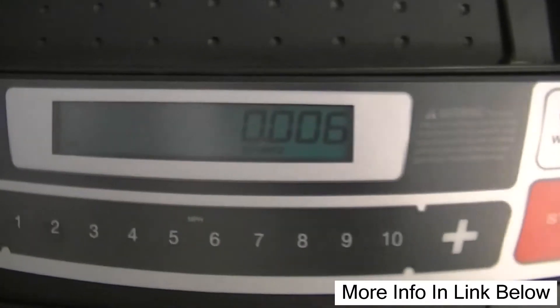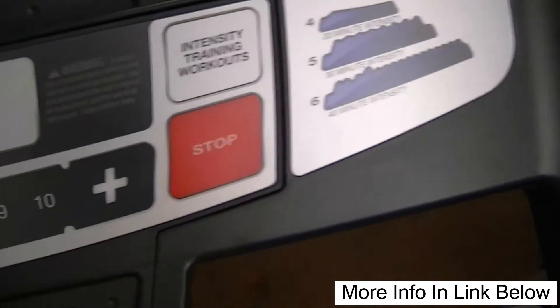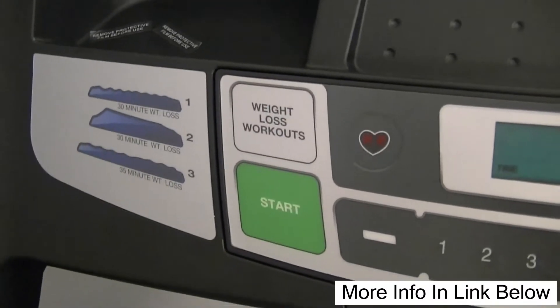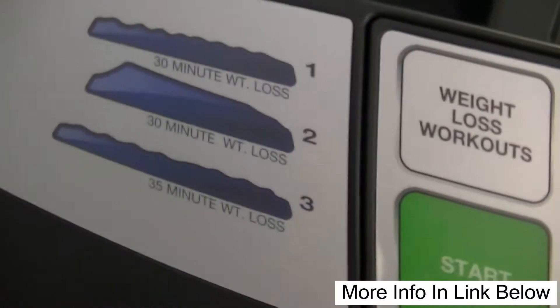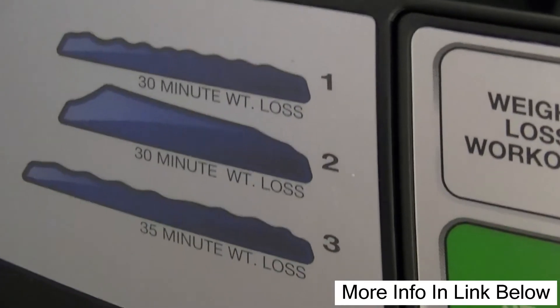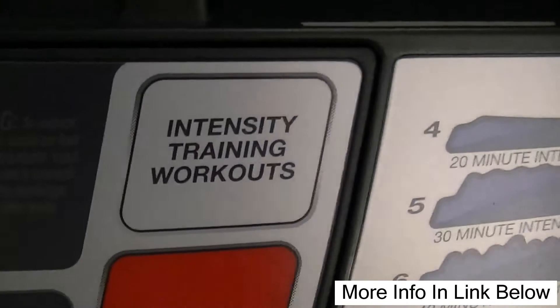It is a pretty cool, typical treadmill. Got a little glare here. But basically it's got all these different workouts that you can do. Workout number one is a thirty-minute workout, or a different type of uphill. Number two is a thirty-minute uphill. You know, different types of workouts that you can do. These are weight loss workouts over on this side, and on the right side you got intensity training workouts.